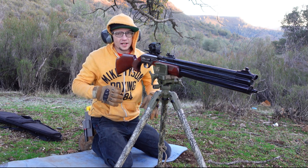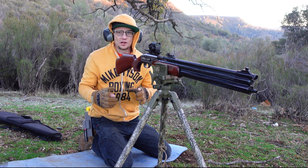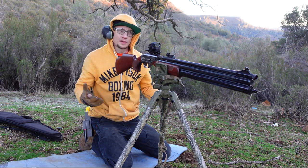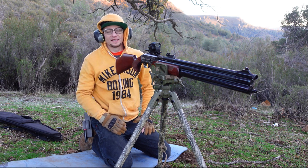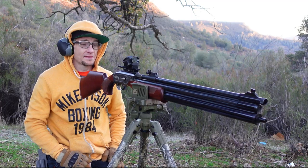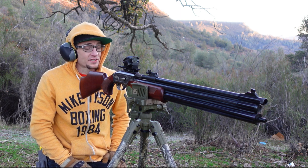What is up guys, McAfee Speed coming at ya. Absolutely frigid morning here on the Northern California range, but there's no place I'd rather be bringing you a great episode like this one. The Dragon Claw hasn't been too often seen on my channel and I think today's a great day to go ahead and try and fix that.